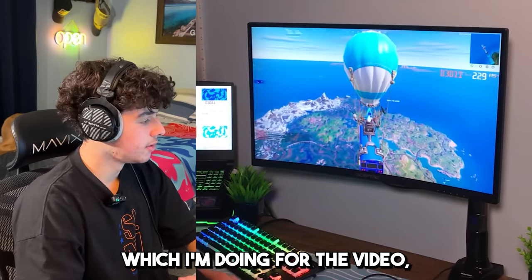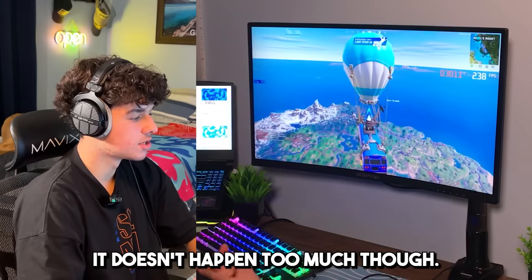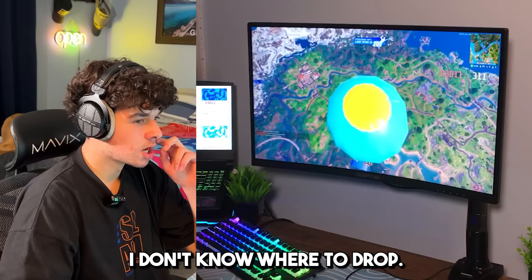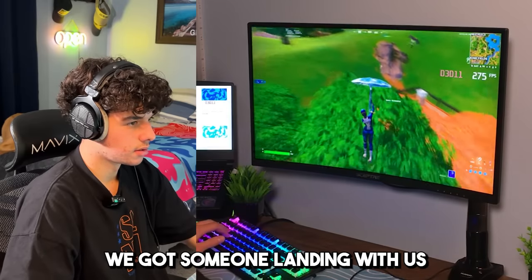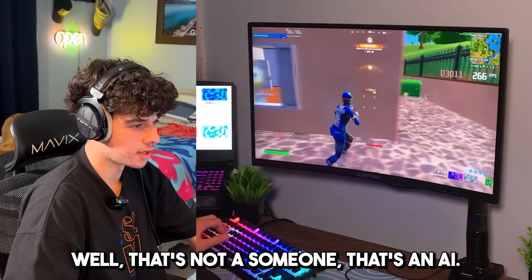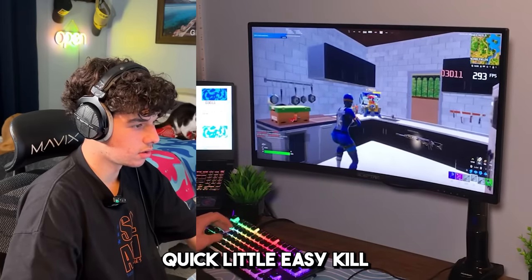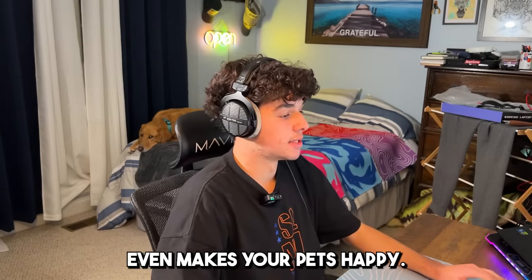My FPS is uncapped, which I'm doing for the video — that could also be a reason for the screen going black sometimes, but it's probably just the HDMI cable and nothing to do with the computer itself. I don't know where to drop; these lobbies are going to be pretty sweaty so hopefully we don't die right off spawn. We got someone landing with us — well, it's an AI, so that's a quick easy kill. Fluxy Mouse Pads — even makes your pets happy, go get them right now.